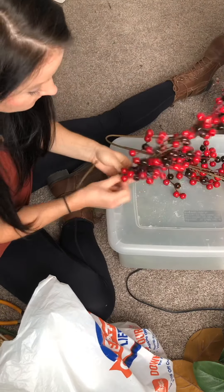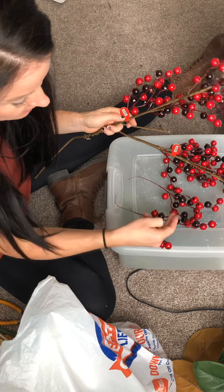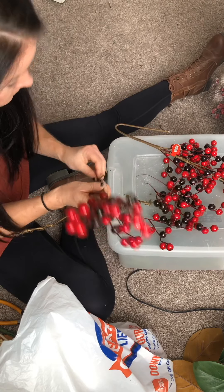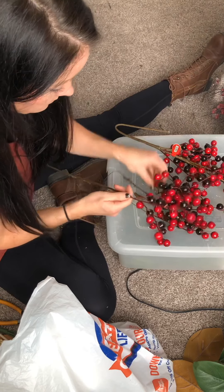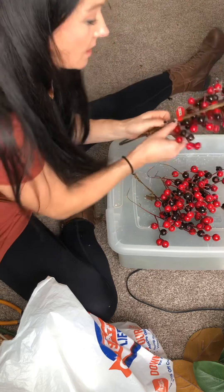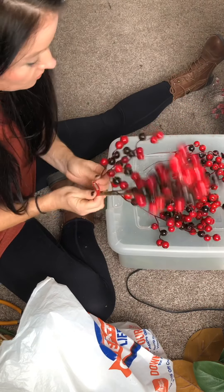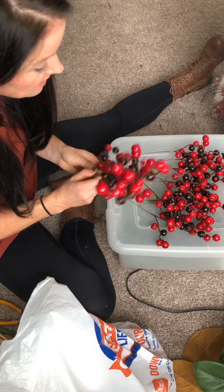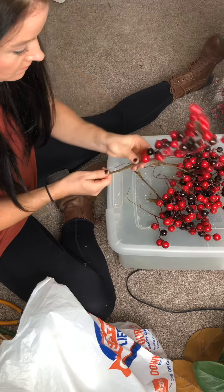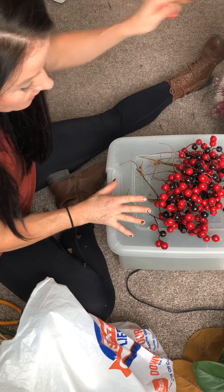Next I have these berries — I just pull the stems off and later I'll cut some of them so they're not too long on the wreath. I think a lot of people don't realize how much work every step of making a wreath really is. Some wreaths don't take as long as others, especially ones I've made many times, but this prep work is usually what takes the longest.